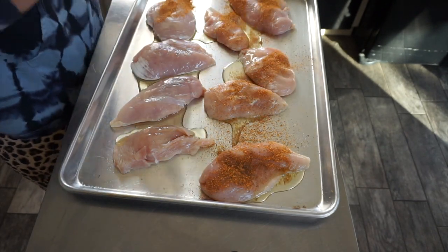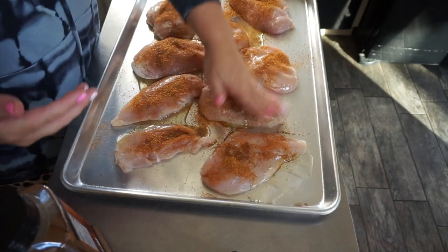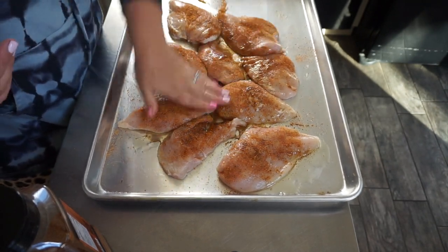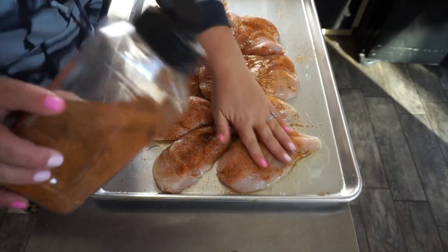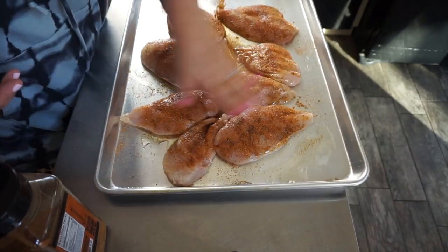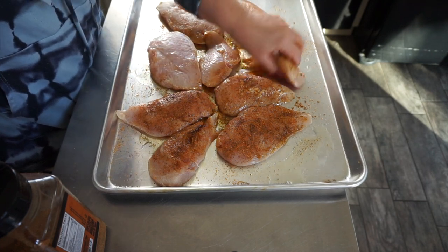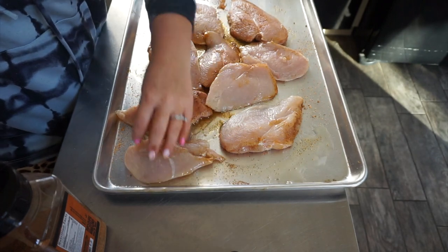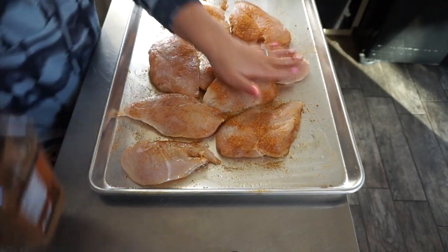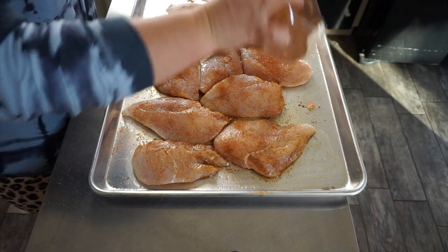Don't be scared of seasoning — a lot of it burns off anyway. I try to keep one hand clean, one hand dirty. Massage that in. The basic seasoning is fine because it's going to absorb a lot of the flavors that we incorporate into the meal. Meal prep can be overwhelming because you don't know what seasonings to do, but it really doesn't have to be like that. A lot of times the flavors that get absorbed are from the sauces or hot sauce, so you don't have to over-complicate the seasoning.